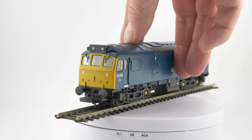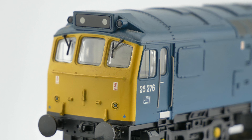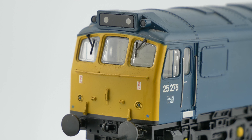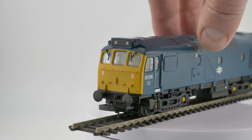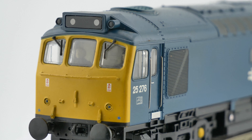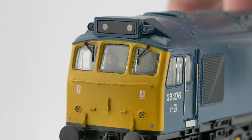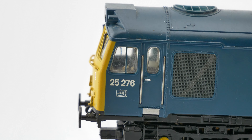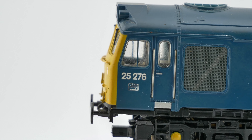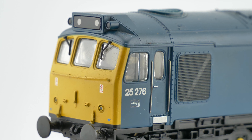Let's have a look at the cab ends. We've got the non-driving end here, and you can see the separately fitted lamp irons - or lamp brackets I should say - and the separately fitted wipers. Let's see the opposite end and see if we can see what's inside the cab. There's some detail in there, it's not a great deal. It's very difficult to get that to show up on camera, but there is a driver figure in there.